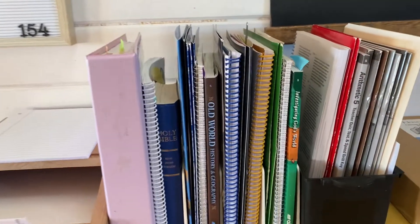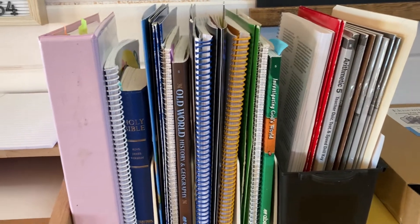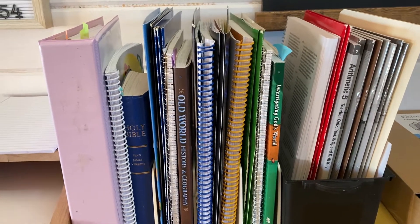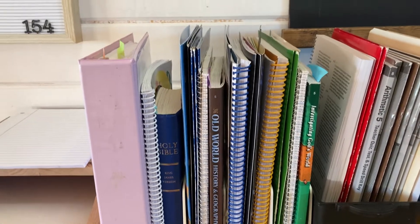So here is his week's work of books. I do it week by week — I do not do the crate system. On Sundays I will prepare and rip out all the pages for the following week. I'll go through everything, highlight everything, make sure everything is ready. So here is the setup.